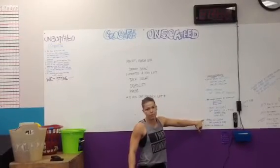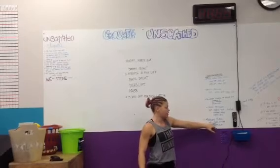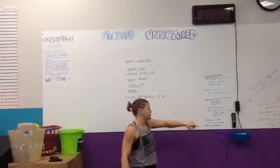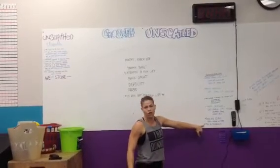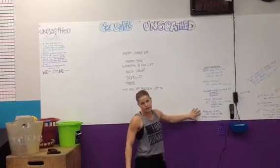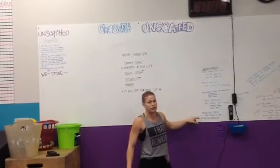Lastly, next week starting Tuesday, and every Tuesday and Thursday at 7am, Dr. G will be doing mobility class. Free for all of our members, $10 for anybody that's dropping in. Take advantage of that class because it's going to be awesome for everybody.